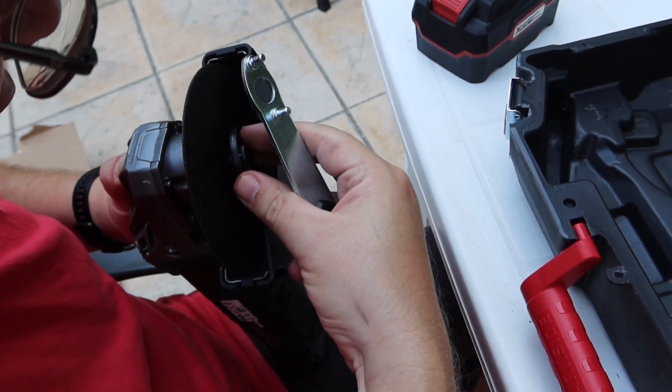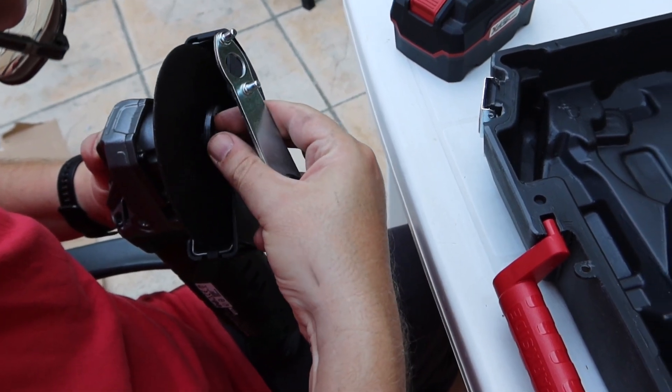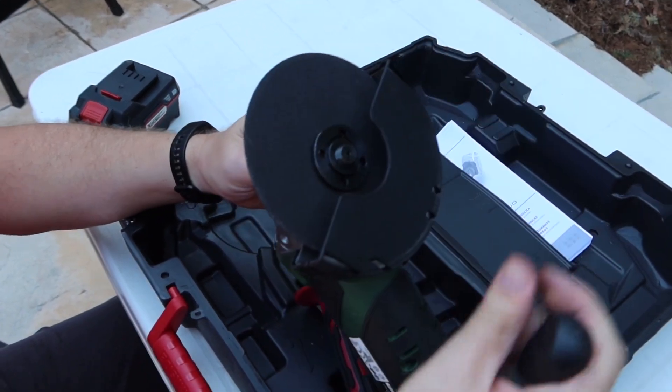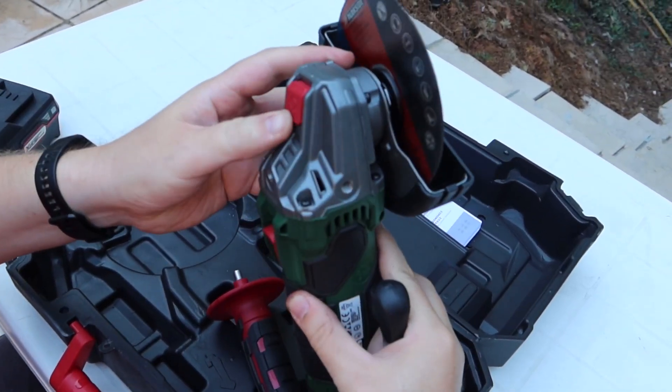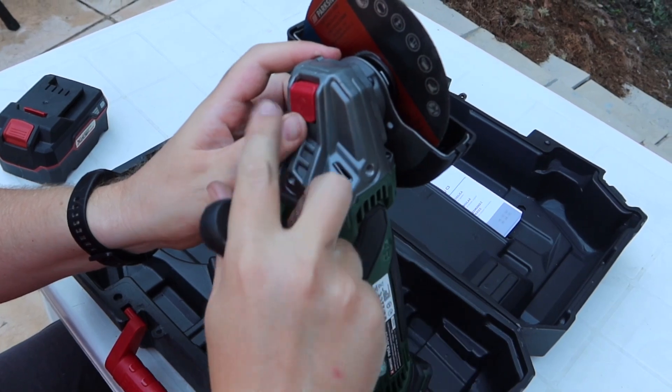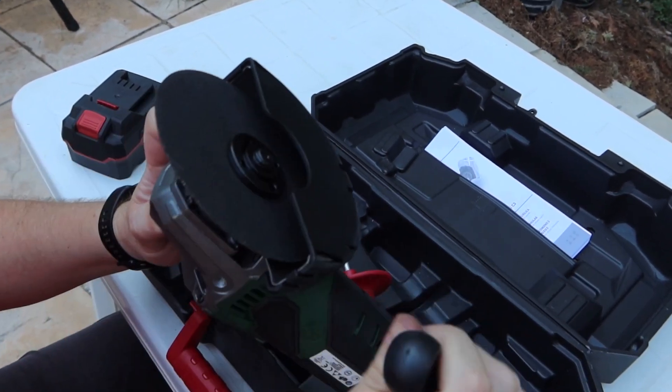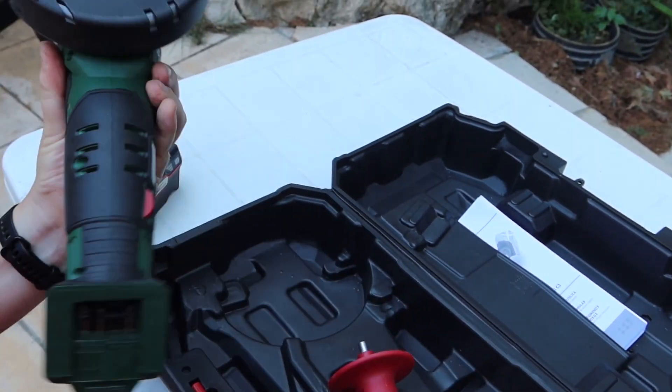This may be a bit better. To tie this stuff in, we need to push this button and then tighten it. Let's try it.